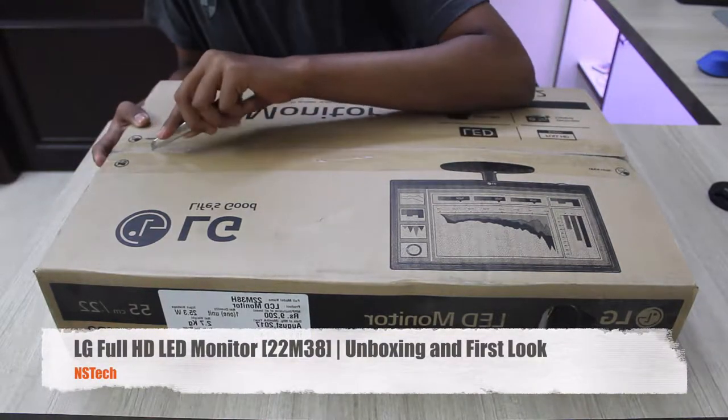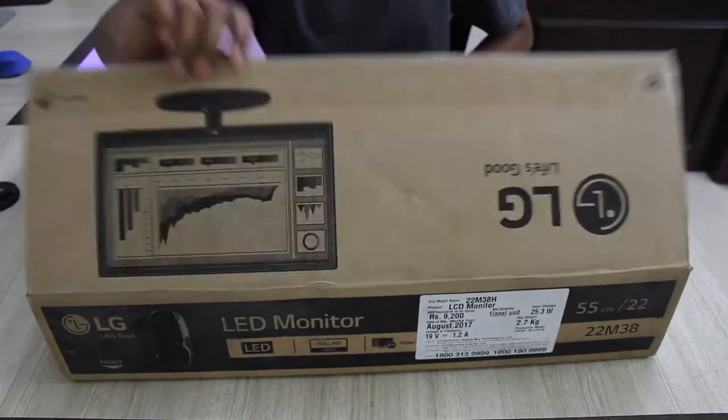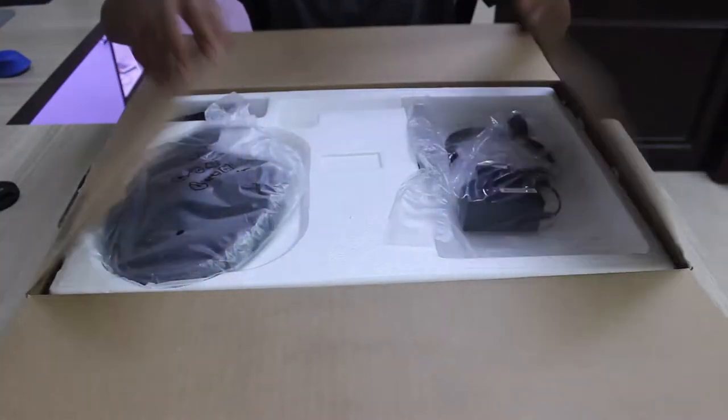Hey, what's up guys, my name is Nayan and welcome back to a new video. In today's video we'll be unboxing and taking a quick look at this LG 22-inch Full HD LED monitor. So without wasting any more time, let's get started.